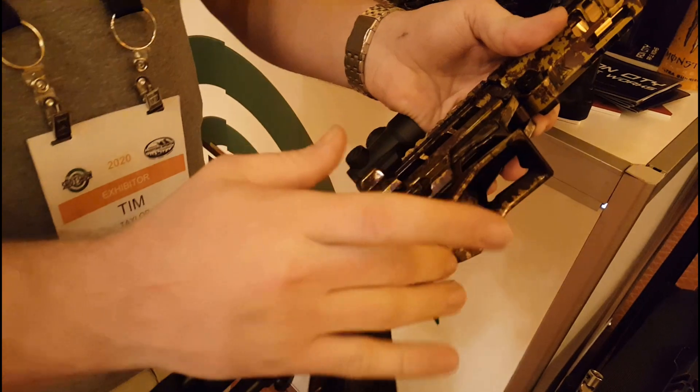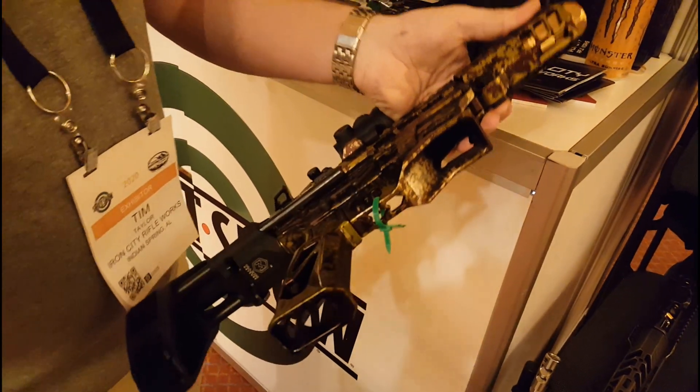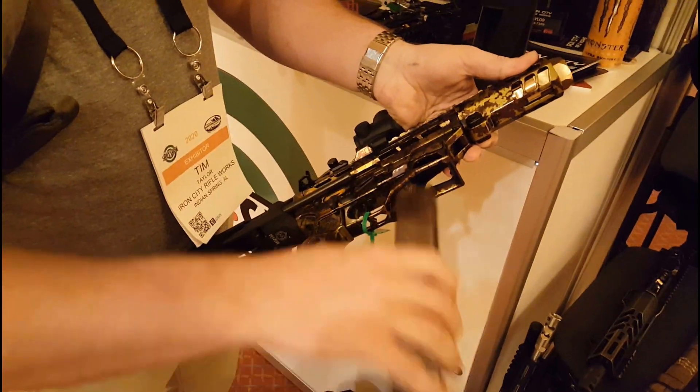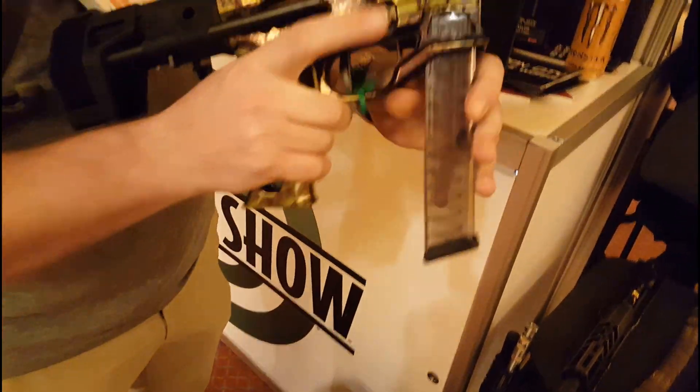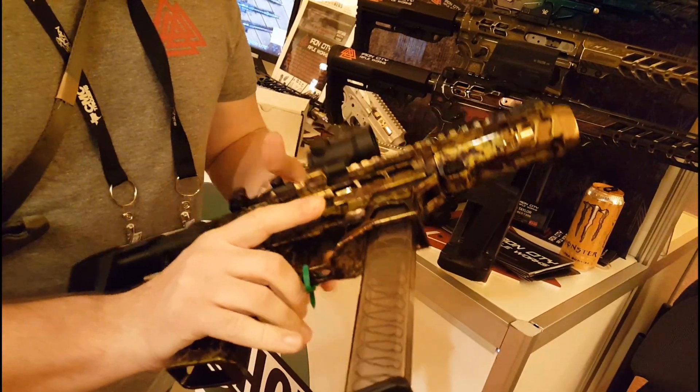One of the main features of this is we have a really big, deep loading ramp for the 9mm magazines, which makes it super easy to load. The magazine hits that ramp and shoots right in. There's a built-in mag release built into the receiver — super easy to load.